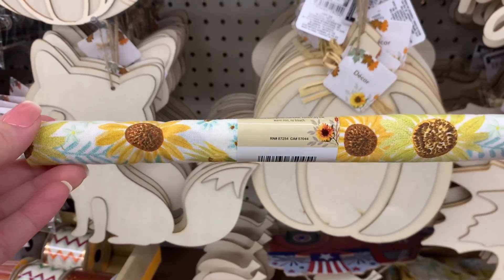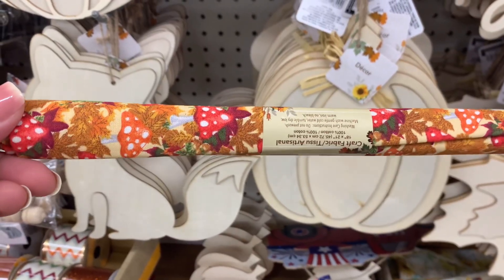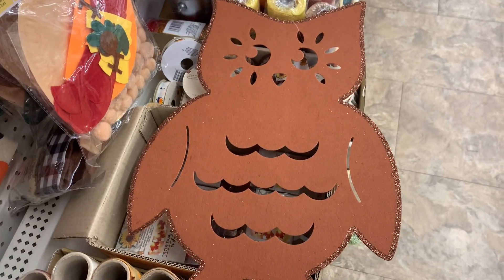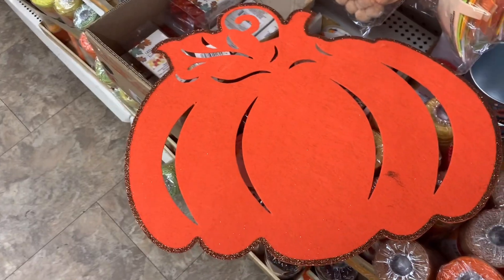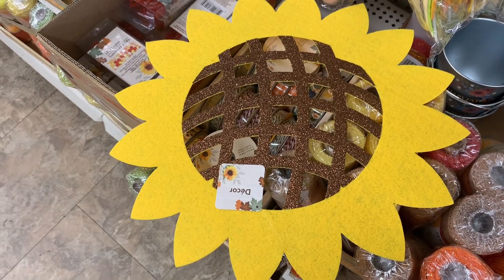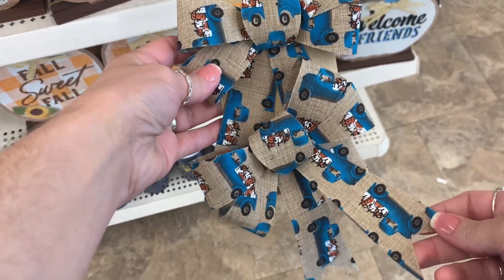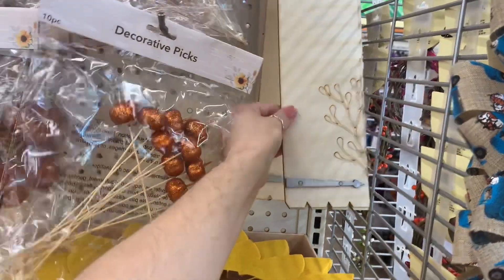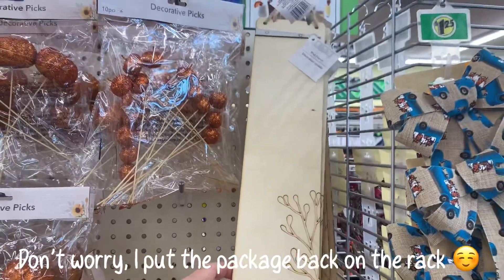I always love checking out the new fabrics that they have. I think that every season they come out with some really great ones and you can do so many different things with these for crafting. I saw these really cute placemats — you can use these if you're having a Thanksgiving party, a fall party, or maybe if your kids have a birthday around this time. You could even use them for wall decor. They also have these really cute bows you could put on a wreath. This is the first time I've seen wood with a galvanized metal on it, and I thought that was really cool to DIY.